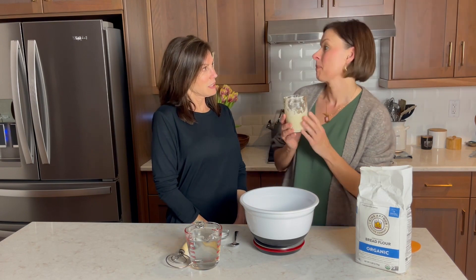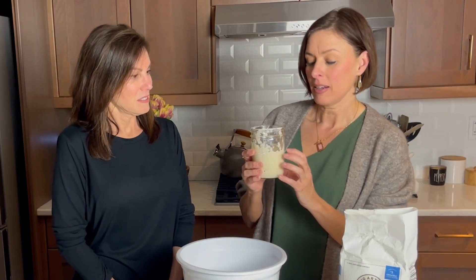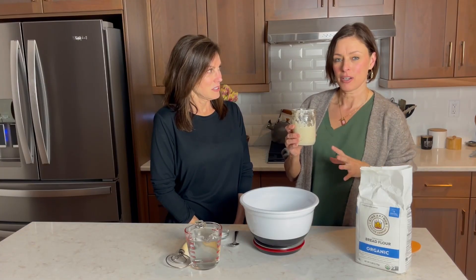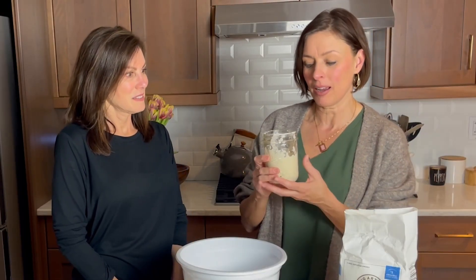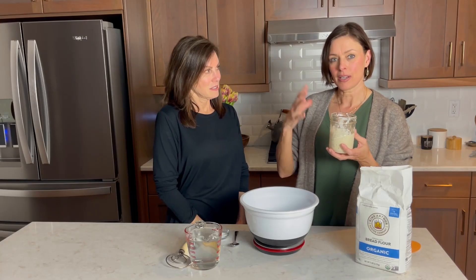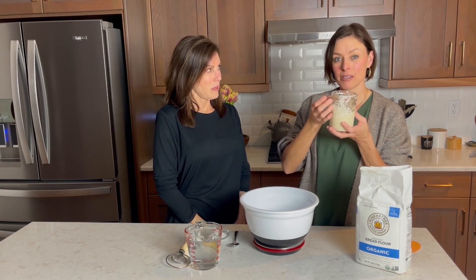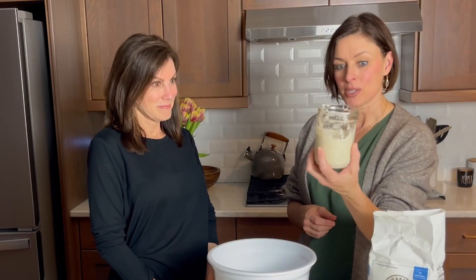A sourdough starter — what is sourdough starter? It's flour and water. That's capturing the wild yeast and bacteria that's in the environment. They get in there, they eat it, they multiply, and they produce gases that form these little bubbles and make everything rise. That's what makes bread rise. So to get started you need an actual sourdough starter.